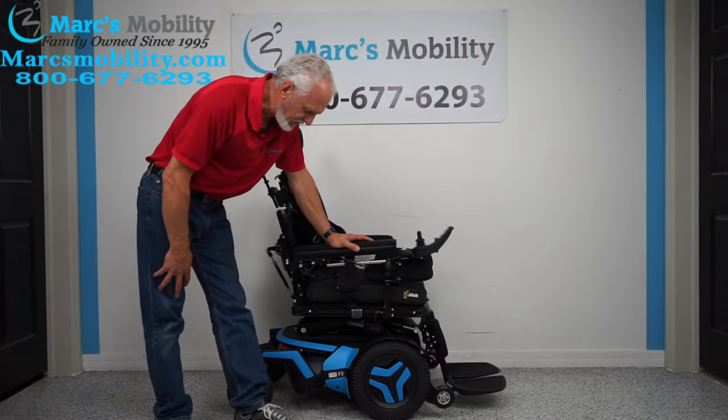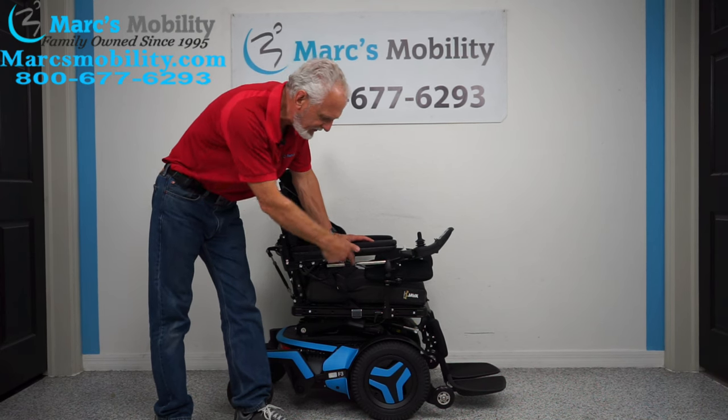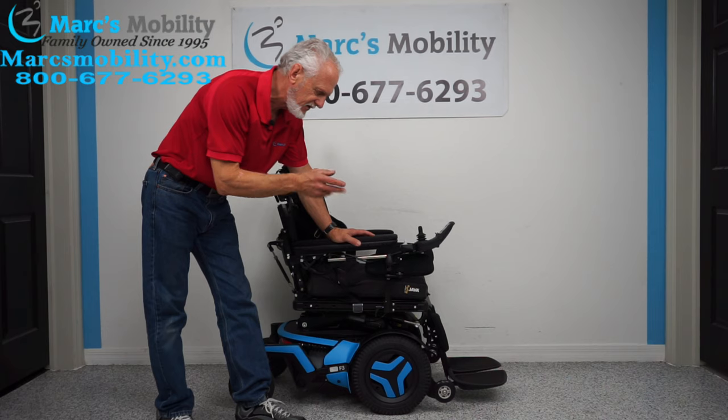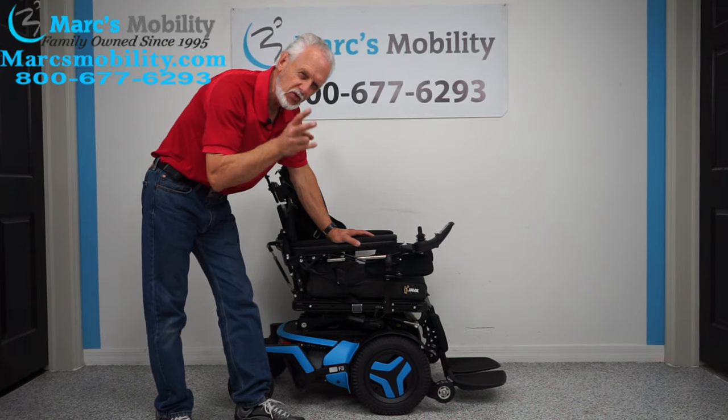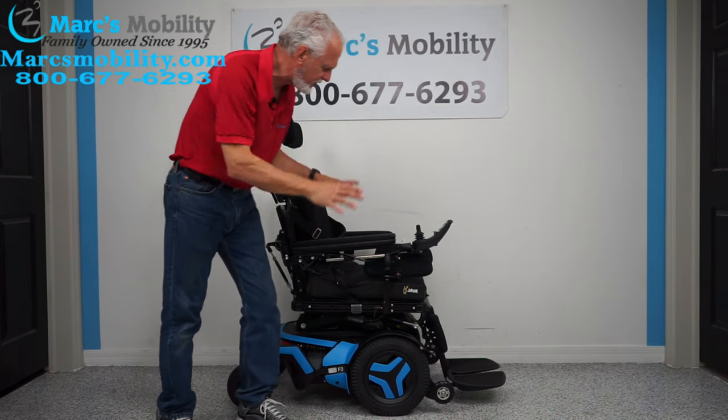A beautiful blue Permobil F3 power chair. FD stands for front wheel drive — F3 power chair. This is a gorgeous chair. This chair only has 28 miles; it was used for maybe two months. It has gel arms and all kinds of goodies on here.